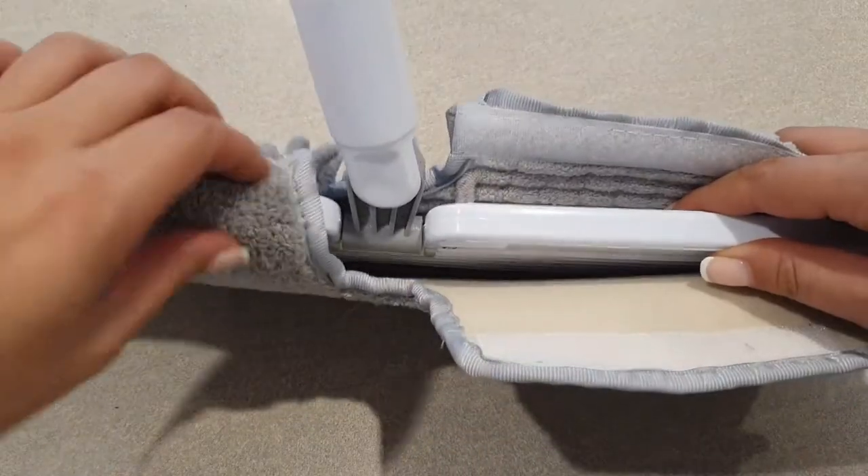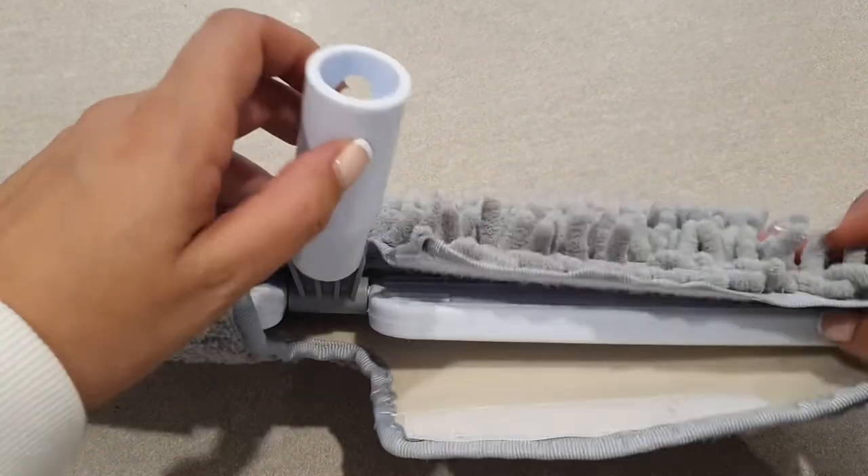One thing I will quickly mention: I couldn't find that you can buy the microfiber pads separately without the plastic insert that clips onto the mop. This really bothers me — why would I want to buy a whole new attachment every time? I just want to buy a new microfiber cloth. I think it's super environmentally unfriendly and I really don't like that.